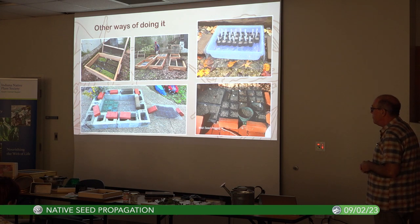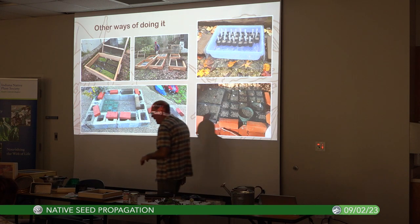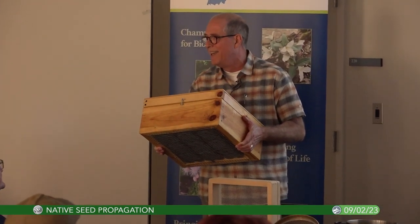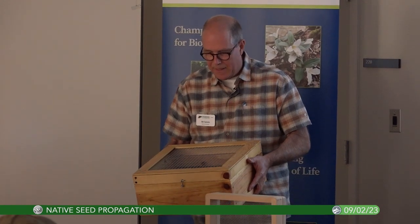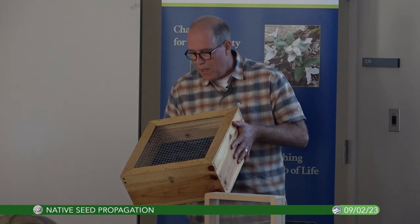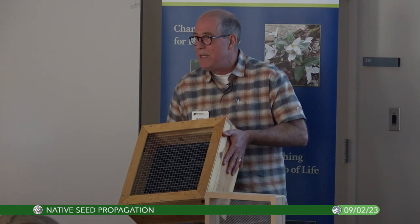I showed you those germination boxes — I've made them myself and I have directions on how to do that. I have a demonstration box here as well. I have nine four-inch pots in there, so within one square foot you can have nine species. That shows you can grow a lot of plants very efficiently. Come April you start to see germination, and by May it's really starting to fill in.